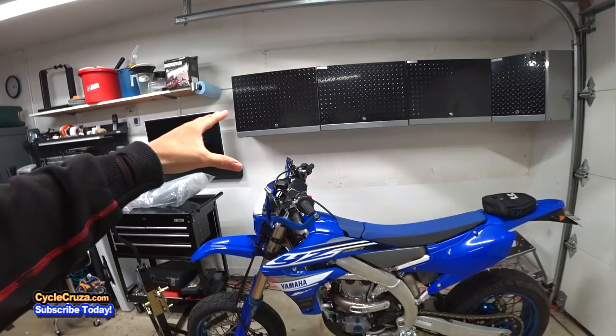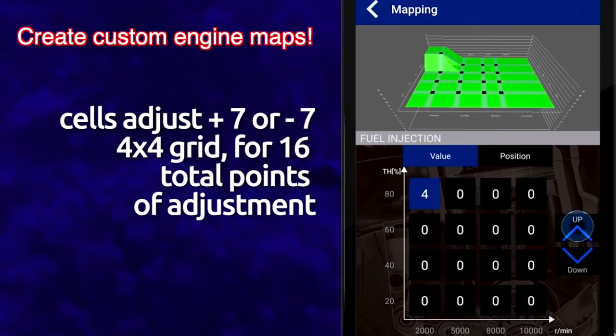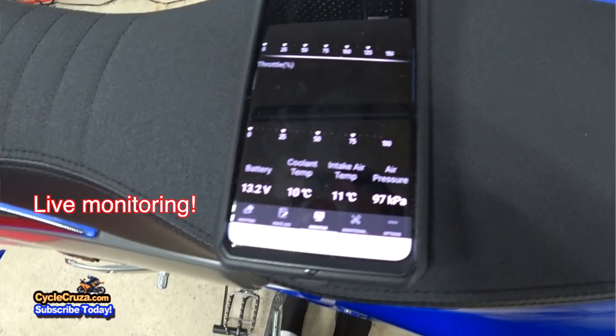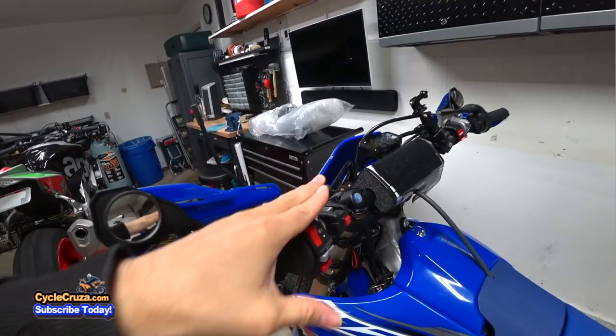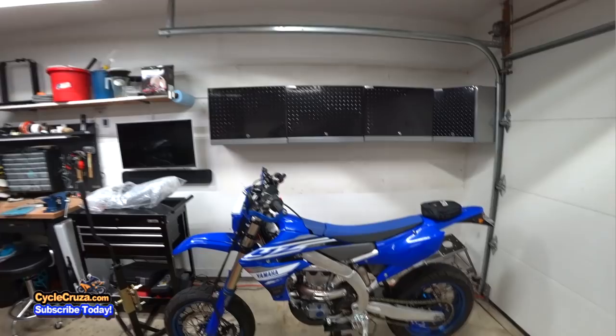For the 2019 model of this bike, it has a wireless module that allows you to connect it to your smartphone. You can tune the power characteristics via your smartphone, and it also keeps up with maintenance on the bike, making it super easy to track maintenance and tune it the way you want. It has a two-map switch where you can switch to two custom maps, and you can send maps to your friends and receive custom maps from them. In my opinion, that's the way of the future — it should be on all bikes.